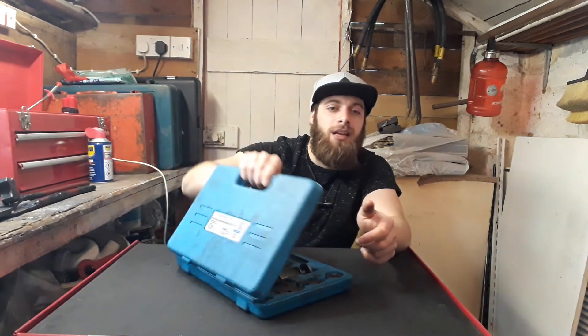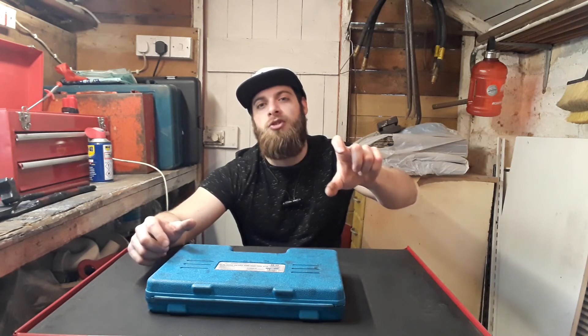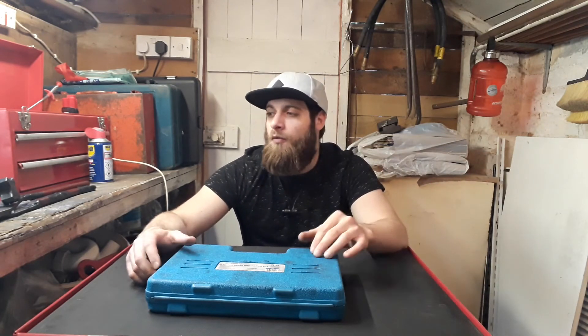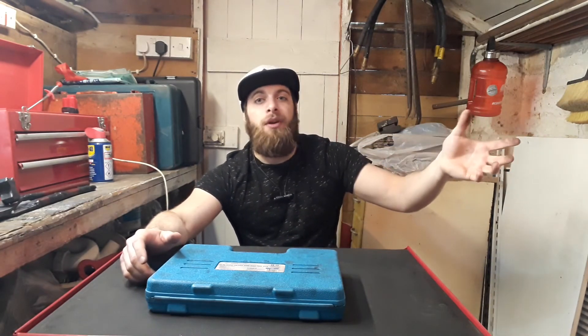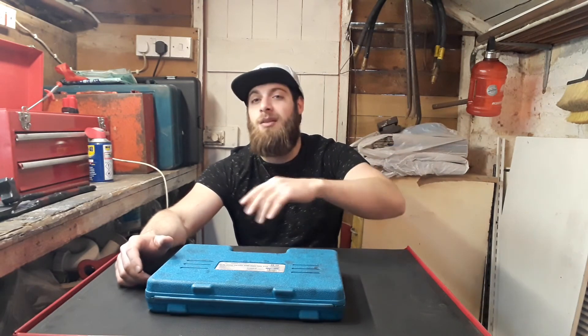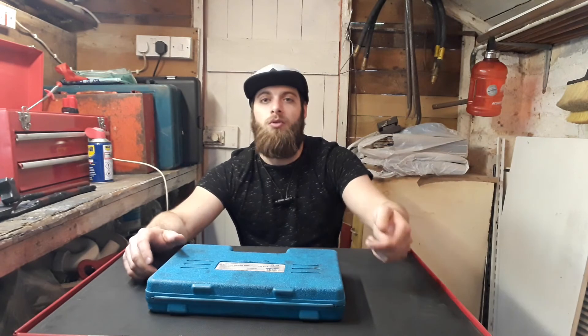Overall, those are the brake tools I'd invest in. I haven't talked about measuring tools — like a vernier caliper and a pad thickness gauge — I'll probably do another video on those. For basic brake work, this is the kit that covers most jobs. If it comes down to electric handbrakes, you'll need a diagnostic tool to wind them back, but that's a whole different story.